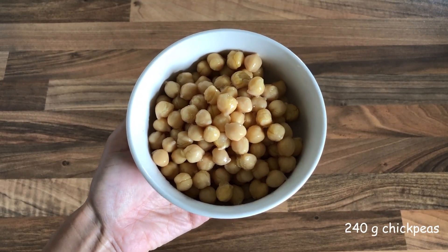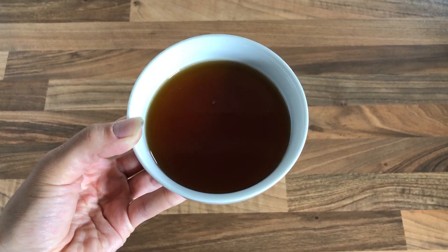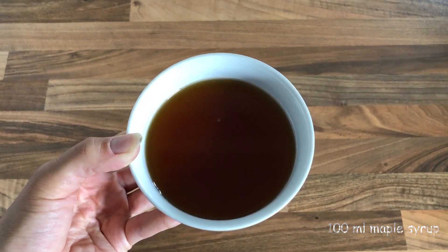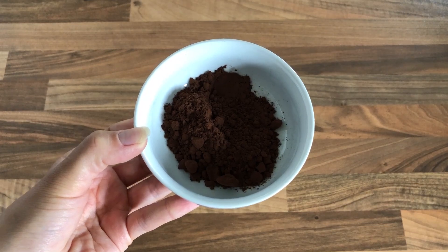While the muffins are baking we can start to prepare our chickpea Nutella. You are going to need one can of chickpeas, which is about 240 grams — though you can boil them yourself as well — 100 milliliters of maple syrup, one teaspoon of vanilla extract, and three tablespoons of cacao powder.